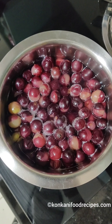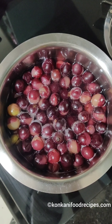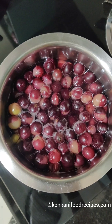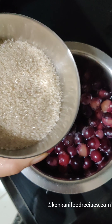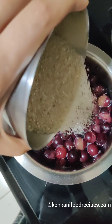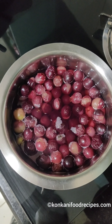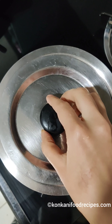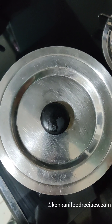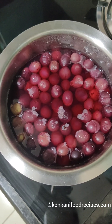You can see most of the grapes have opened up — we don't want to overcook them. Put off the flame at this stage; we don't want all the nutrients in the grapes to break down. Then add sugar, as sweet as you would like your juice to be. The heat will dissolve the sugar and the residual heat will make sure all the grapes are cooked uniformly.